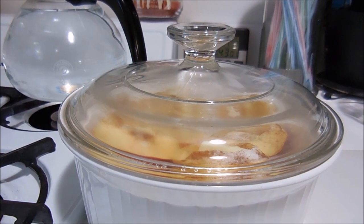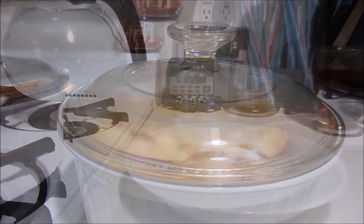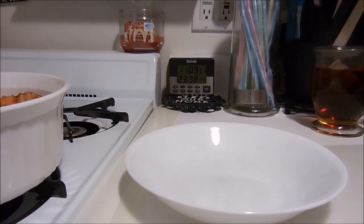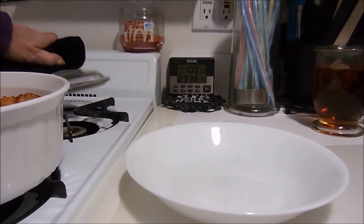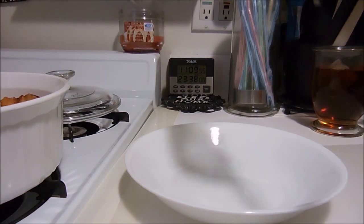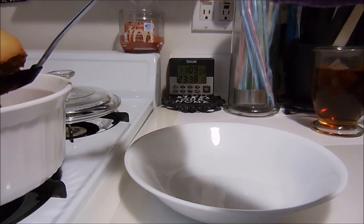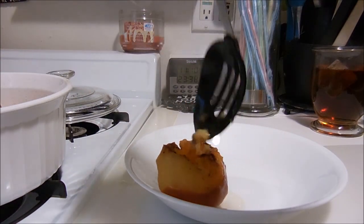Okay, they're all done now. What you want to do is take the apples out and put them on a plate.